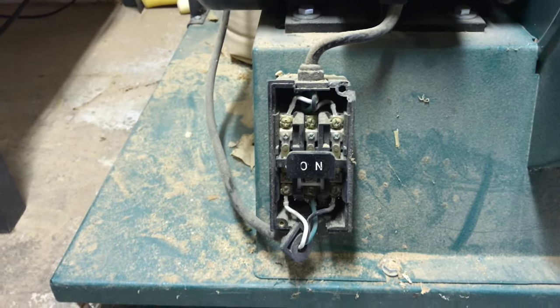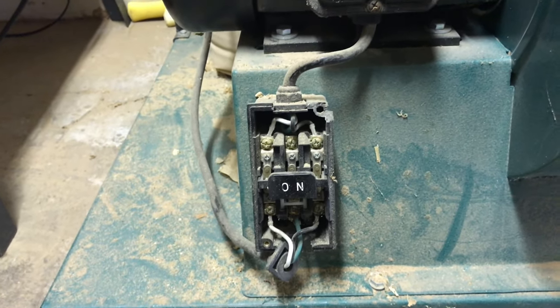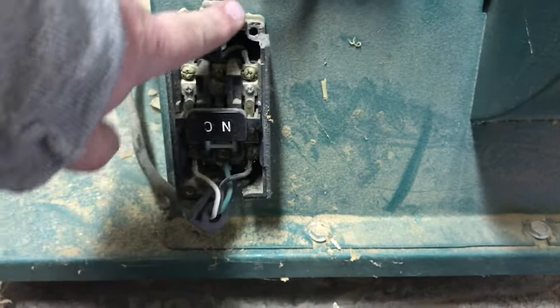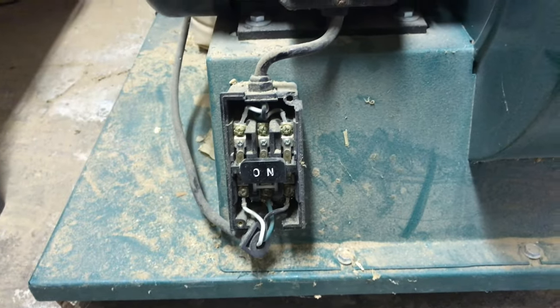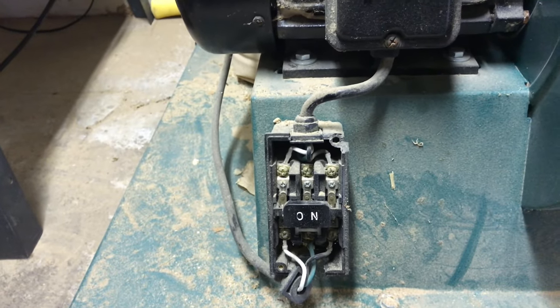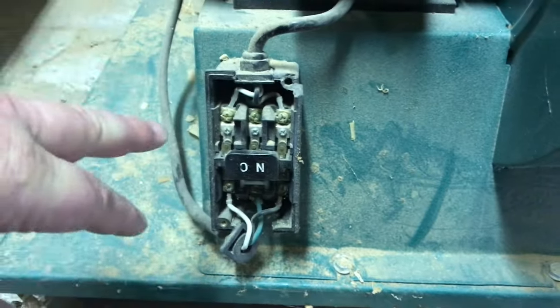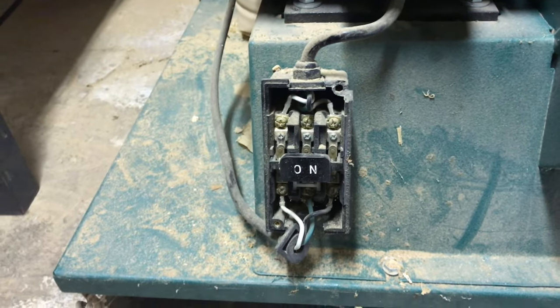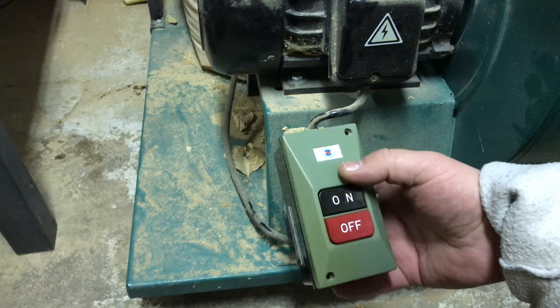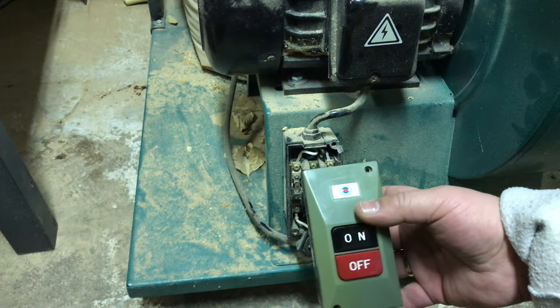This happened probably two or three years ago. I had a board that I was working on that was standing up next to the bandsaw, and it slipped and fell, and this is where it hit and shattered that. So I ordered a new switch box. I'll provide a link in the description to this specific box because it's actually kind of hard to find on their site — I had to email their tech support to find it. Here's the replacement switch box from Grizzly.